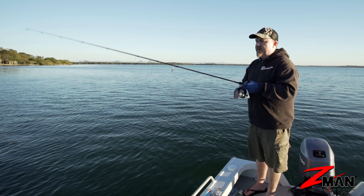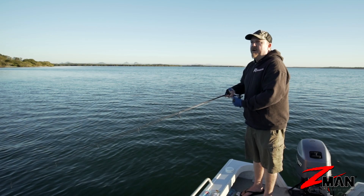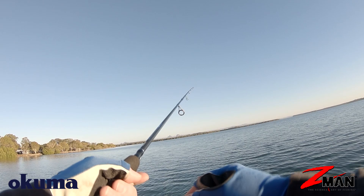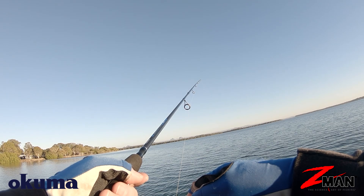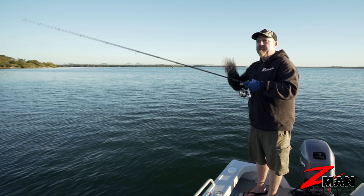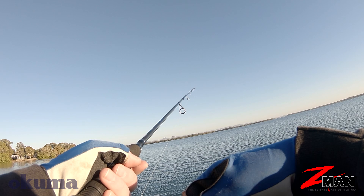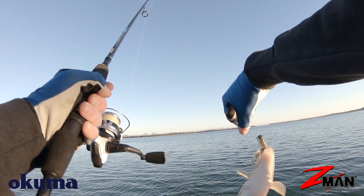I'll give it those little hops and pause it so it's back on the bottom again. Another retrieve I like to use around the mouths of drains, drop-offs, and structure is what we call shaking: I'll shake the plastic, give it a few winds, then stop it. I'm not so much hopping it off the bottom — I'm almost dragging it along the bottom while shaking it to make all of those appendages move. That's been really effective for bream, flathead, and other estuary species around structure and weed edges.